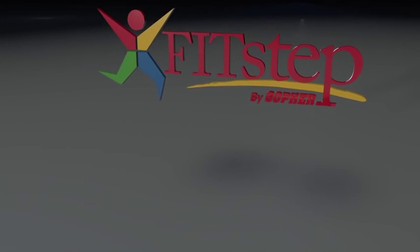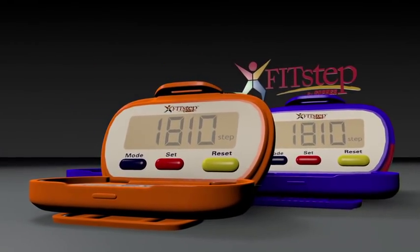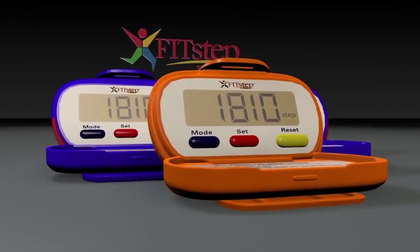This has been your introduction to the Gopher FitStep. Please feel free to skip around this video for review of the functions at any time. Now it's time to take your Gopher FitStep out for a walk and enjoy the benefits of a fulfilling workout.